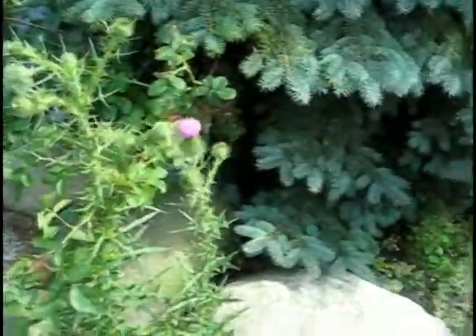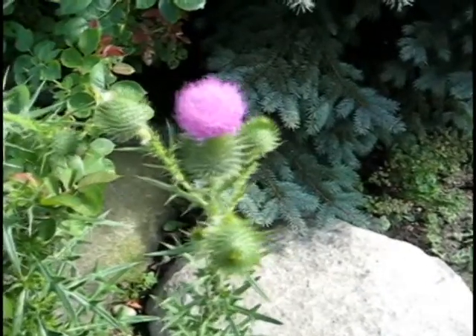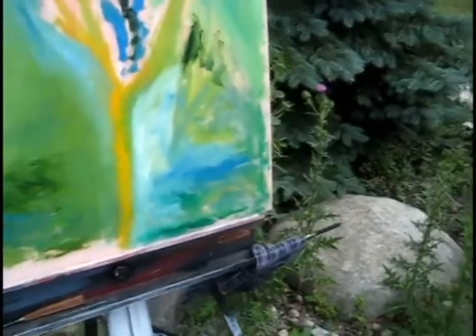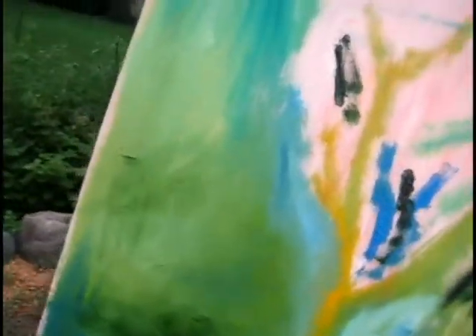And I think we are going to paint that. Getting the greens and yellows and oranges. Getting the lights and the darks.